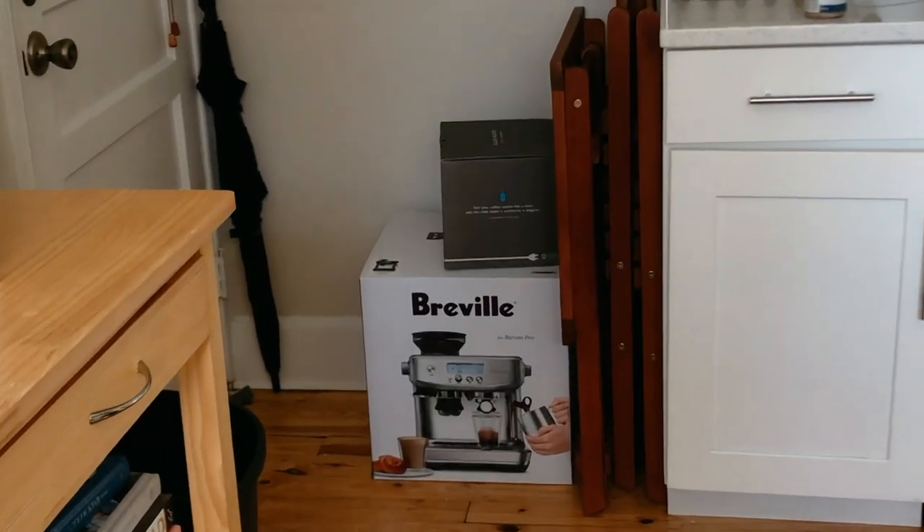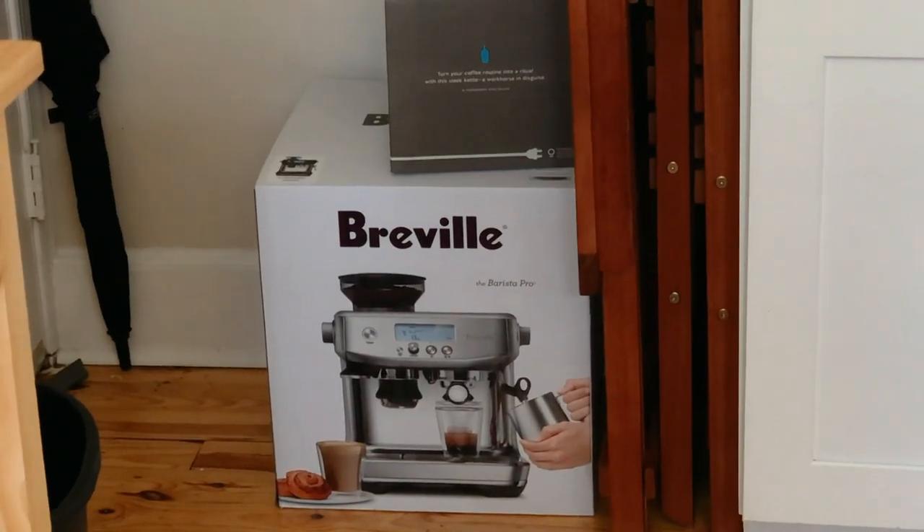We have lots of pods left, so we probably should wait until the pods are gone before we open the new one. But like, who's gonna do that? She's just sitting here staring at me and taunting me — just taunting me. I think we're gonna open it.